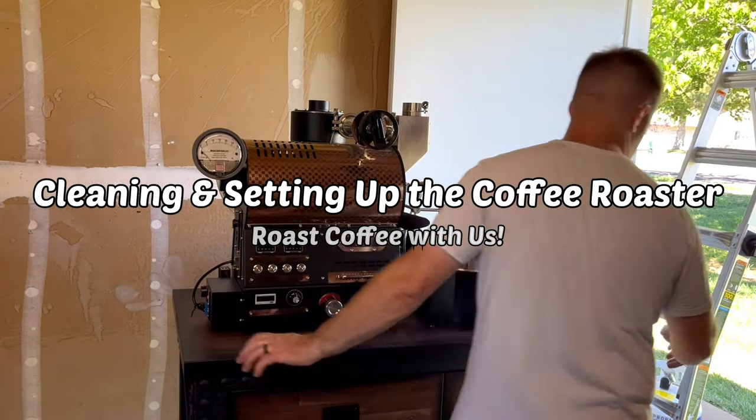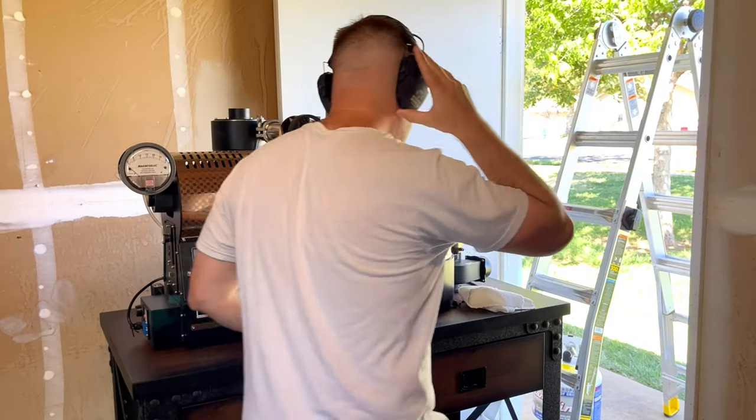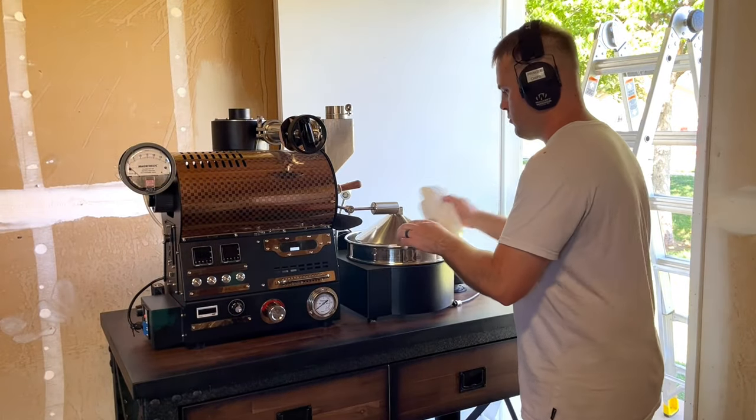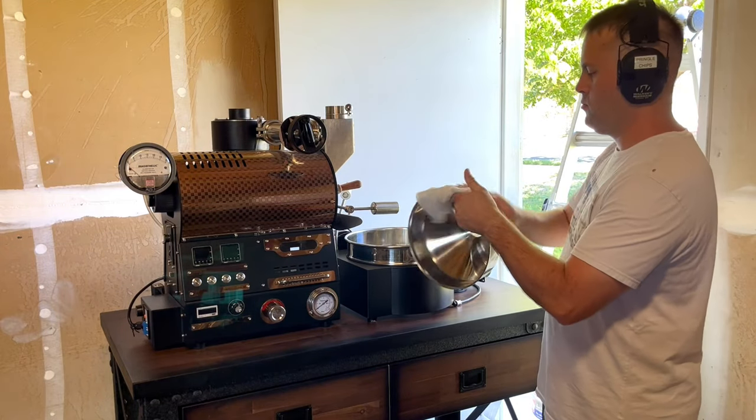Hi guys, thanks for coming back to another coffee roasting video. In this video, we will be showing you how to clean and put together the coffee roaster.